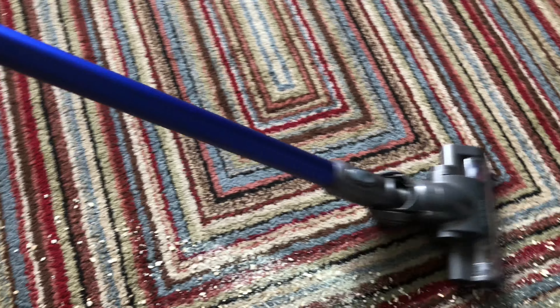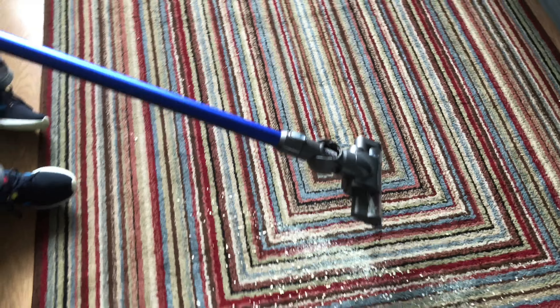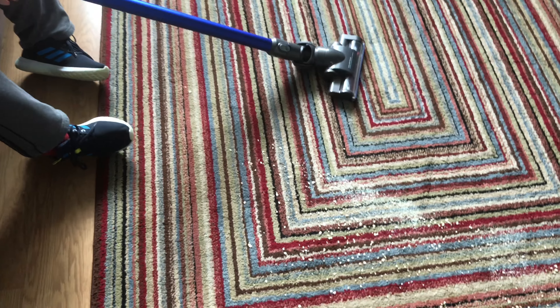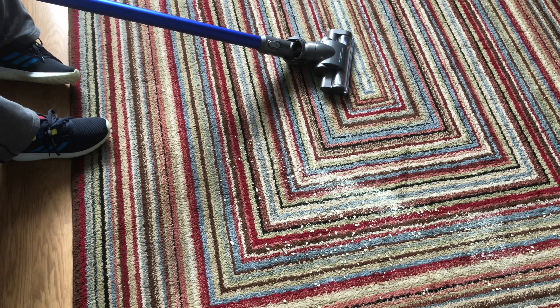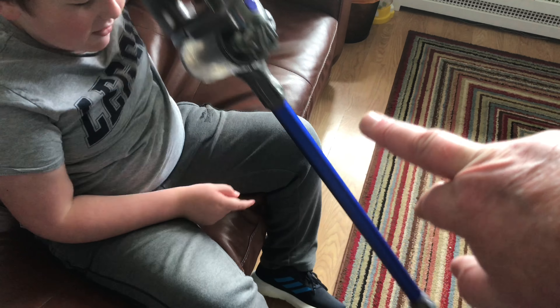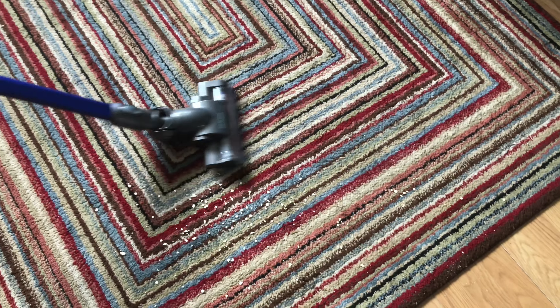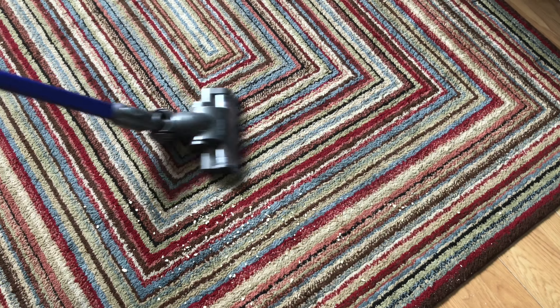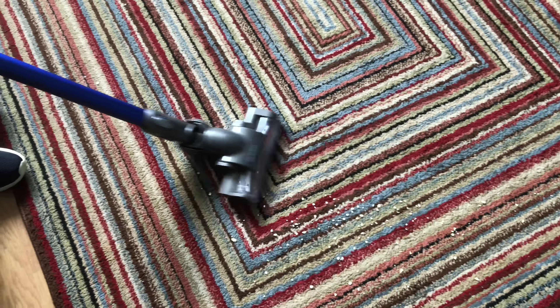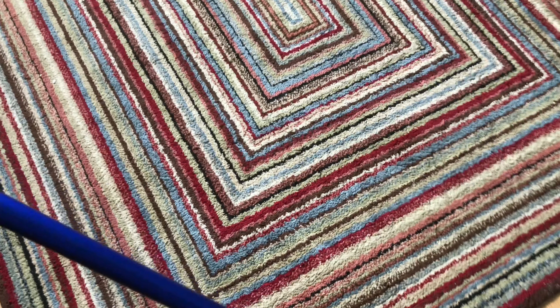I think that's about 80 air watts — possibly 100. I think it's 20 on standard and 80 or 100 on max. There is a little bit of difference in performance between the two modes.